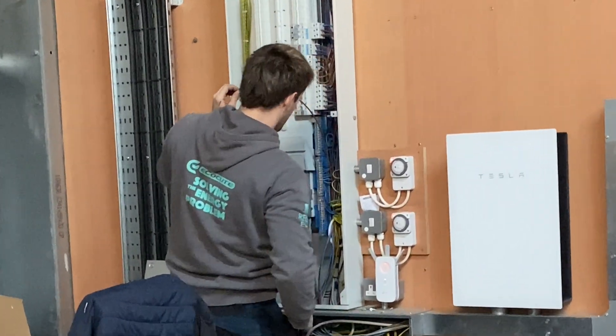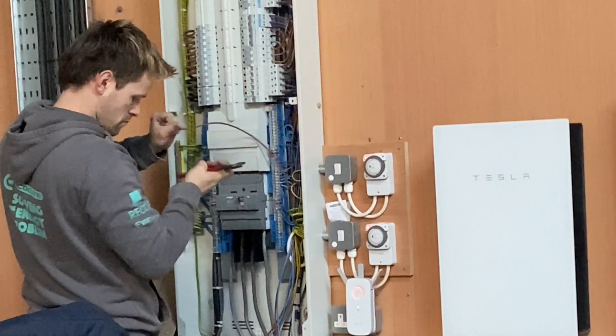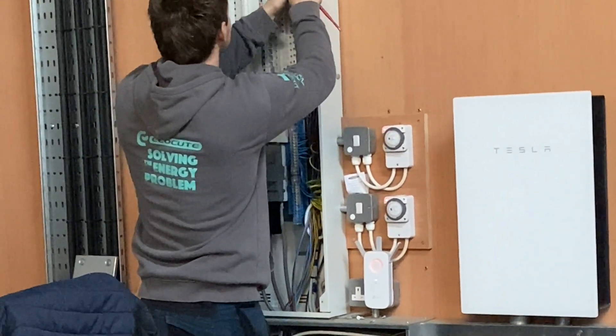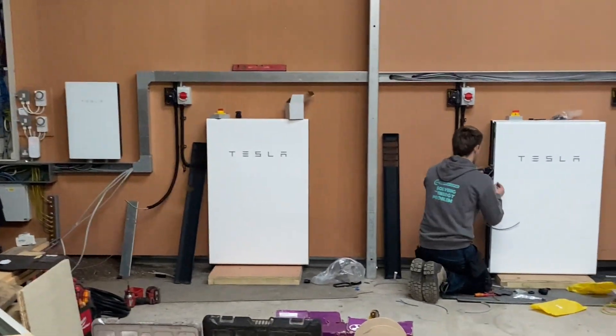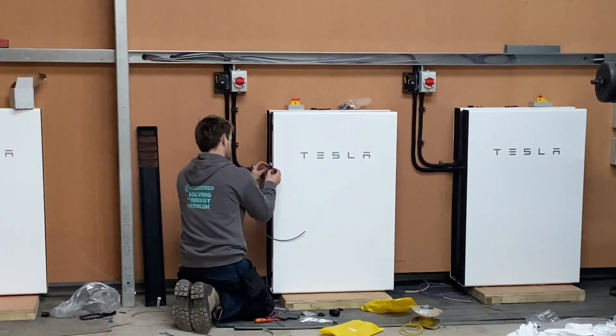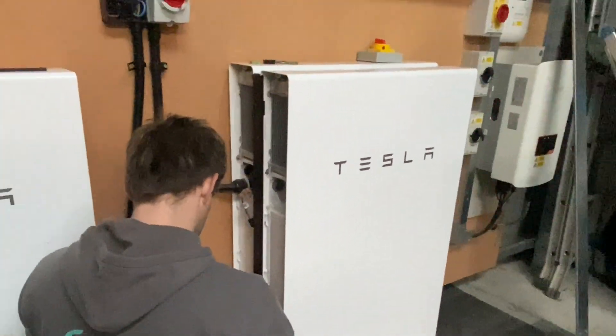Now that we've got the Powerwalls out of the van and in position, let's crack on. Corey is here terminating the new circuits that we've run from each new Powerwall. We've gone behind the false wall back to the mains board. You might ask why we've not gone into the gateway — quite simply on this one, the gateway is full. So we've gone back to the main board. You can see him now just finishing off the stuffing glands and terminating on the Powerwall side.